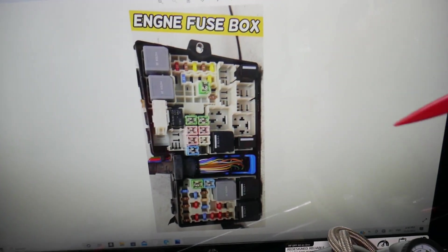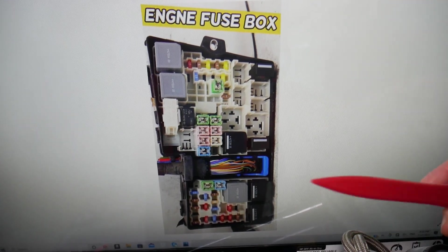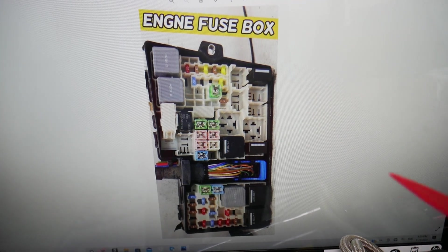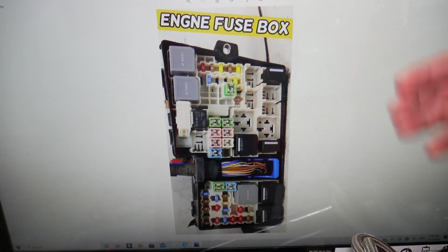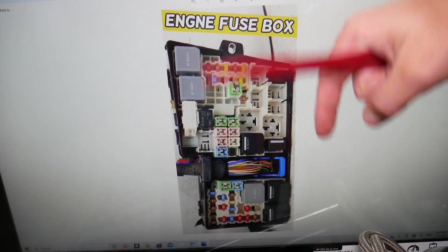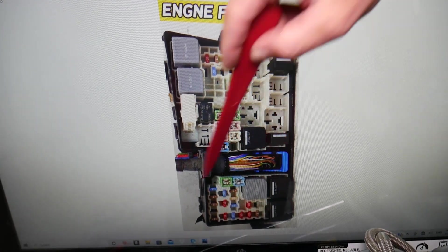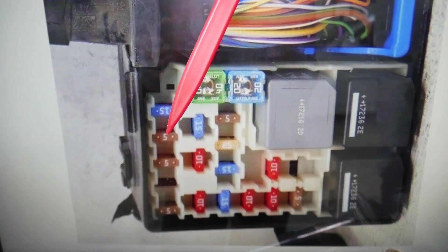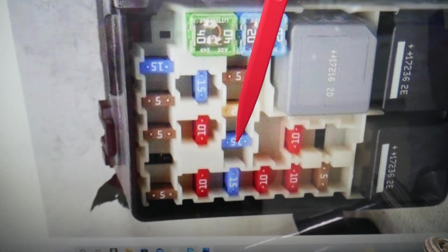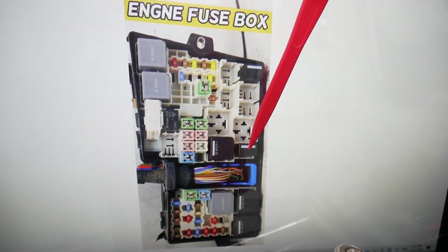If the air conditioner doesn't work, we need to check one fuse and one relay in that fuse box, then go to a different one and check two more — that's the first thing to do because it could be a super easy fix. In this lower section, if we zoom in, we need to check fuse number 27, that 15-amp fuse — a very important fuse. The relay we need to check is number 11, for the AC clutch, right here.